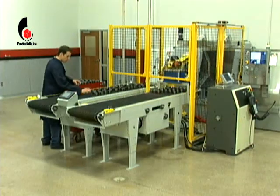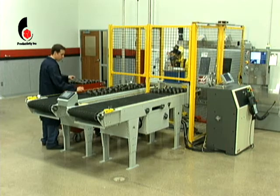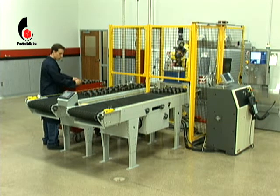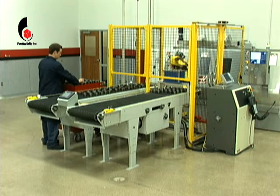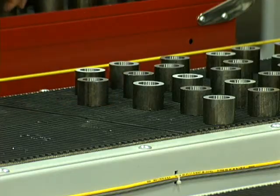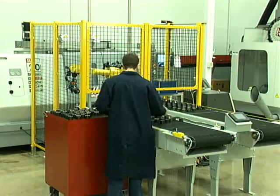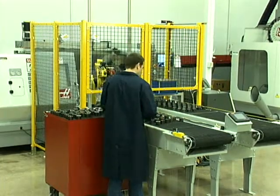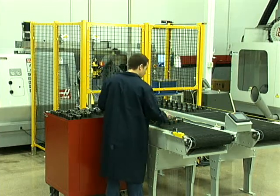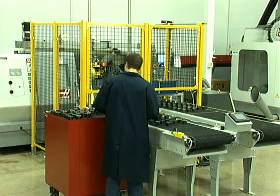This is the RoboFlex Model CS, one of several RoboFlex automation solutions that can make you more profitable and competitive in today's global market. The RoboFlex line is composed of pre-engineered systems designed to load and unload parts into a wide variety of machine tools or industrial manufacturing equipment.